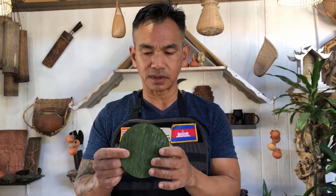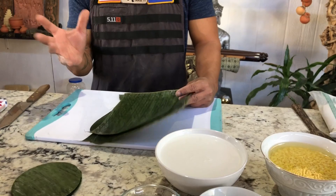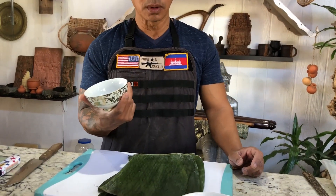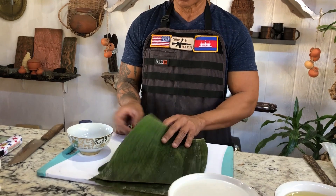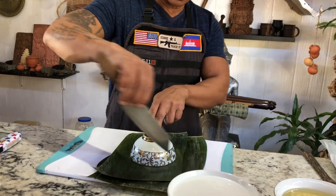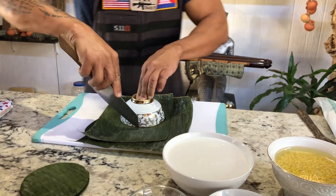You want to cut the banana leaves in a circle like this, and I am going to show you how to cut them. Find a round bowl or something round, cut your banana leaves, put the bowl on top, and use your sharp knife to cut around. And I am going to show you just that — cut it out.